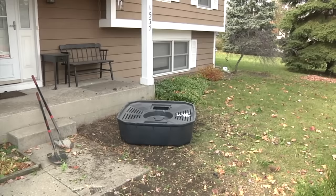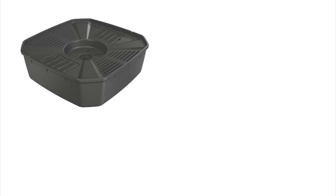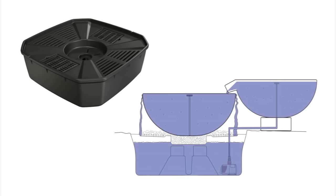The first step is to select the location of the water feature and begin to excavate for the aquabasin. The aquabasin is an underground reservoir that stores the water, as well as houses the recirculating pump and plumbing. The water is pumped up through the spillway bowl and basin and cascades back down into the reservoir.